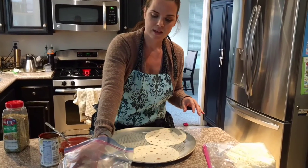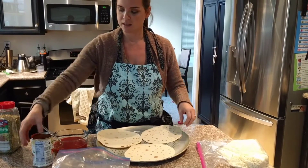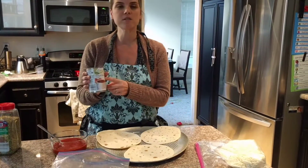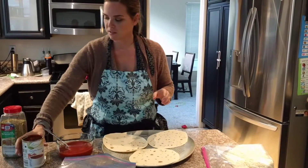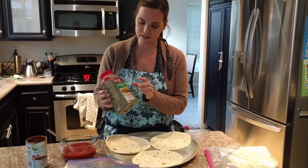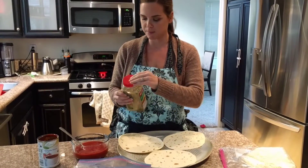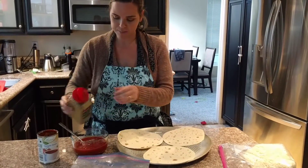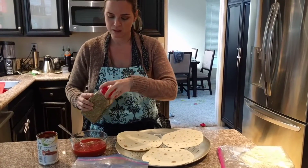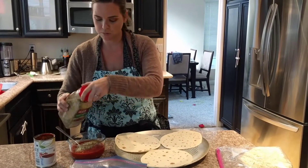Next you're gonna add your tomato sauce. You could use regular tomato sauce, marinara sauce, or pizza sauce. I am using this tomato sauce with a little bit of Italian herbs spaghetti seasoning that I use when I make my spaghetti sauce, so I'm just gonna eyeball it — probably about two tablespoons worth of seasoning to my sauce.